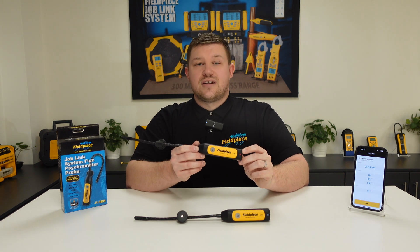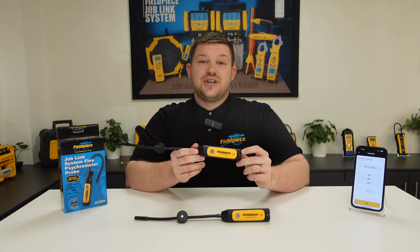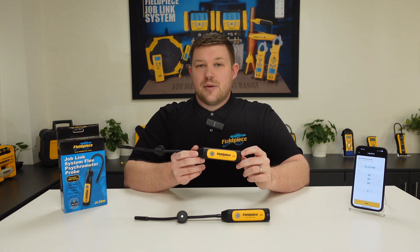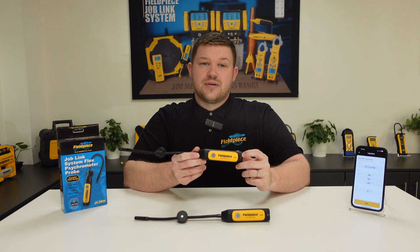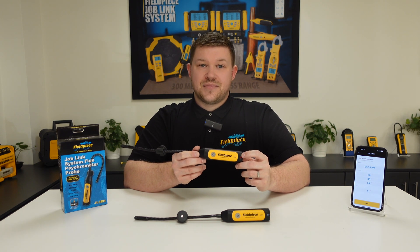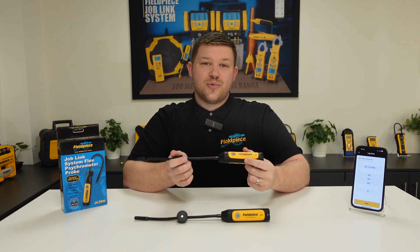Using the data logging feature on our Joblink psychrometer probes ensures you get the best measurements of the system and be able to view them clearly and easily, helping you diagnose or commission a system easier, faster and better. Thanks for watching and stay tuned for more great videos.